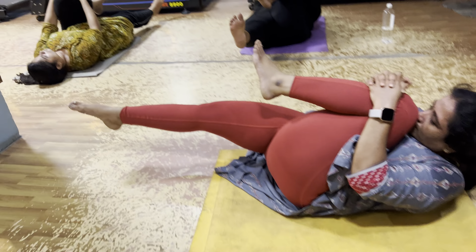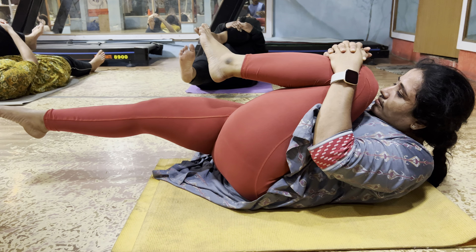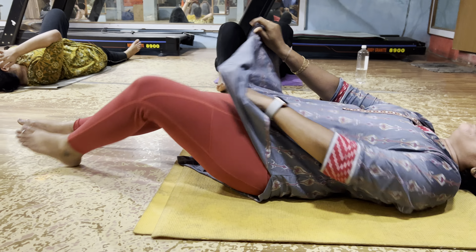Yes. Touches. 10 seconds, 9 — very good — 8, 7, 6, 5, 4. Very good. 3, 2. Only one more, one more time.